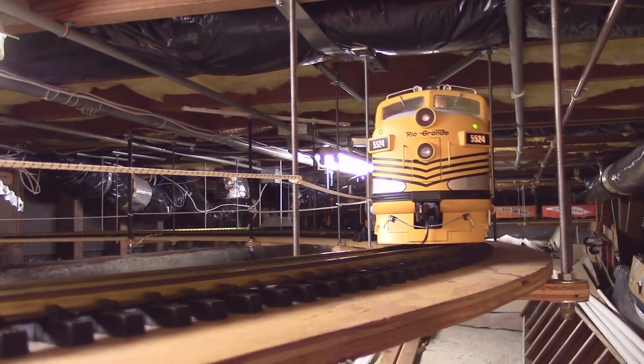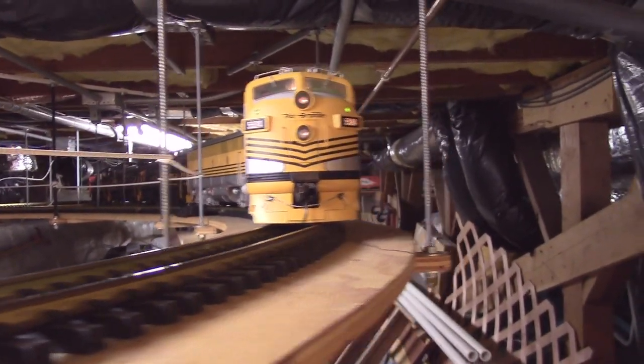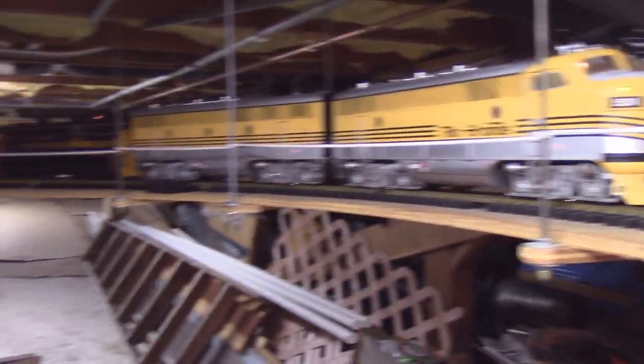Today is October 26th, Saturday, 2019. My name is Ted Descaris and this is a 41-car Rio Grande train because it has Rio Grande engines on it and a caboose. Five total engines.